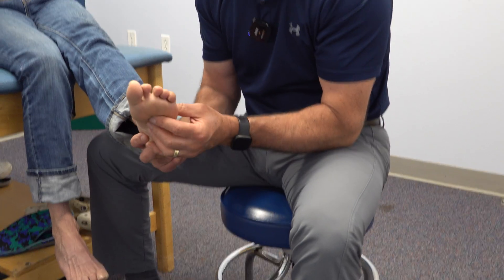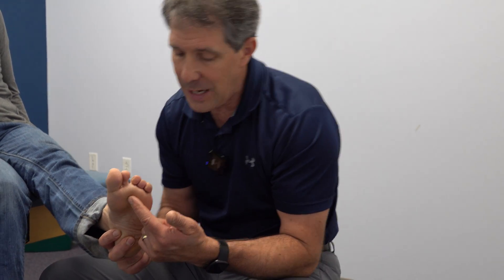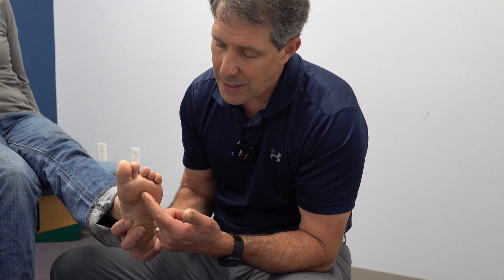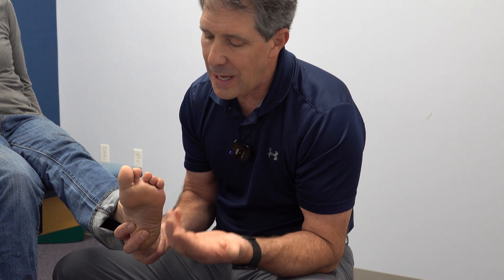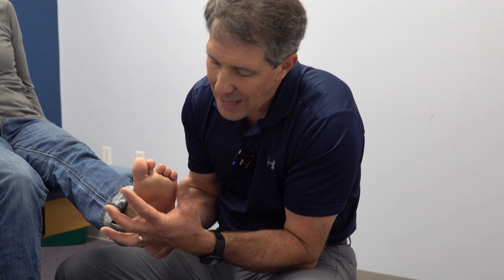So if she had a significant amount of pain here, surgery could be indicated, and an injection could be helpful. But she is a very active individual and does not have a tremendous amount of pain here, but does have this splaying of her foot.